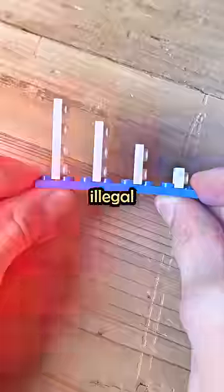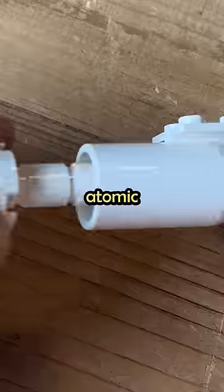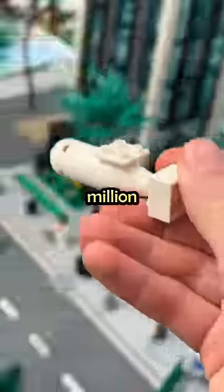Also, sometimes when you get a little too into building, you'll end up making one of these — an illegal building technique, which damages the bricks. But whatever you do, make sure you never build a nuclear atomic bomb to incinerate 7.54 million Lego citizens.